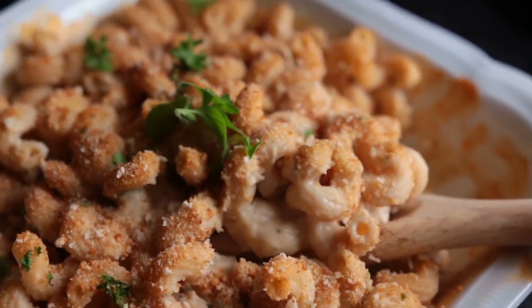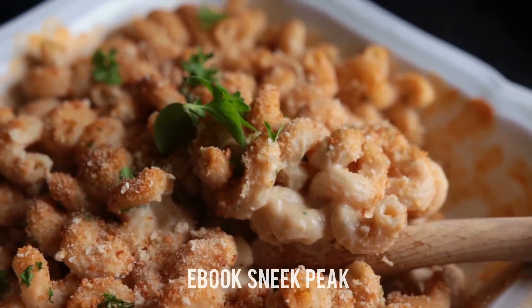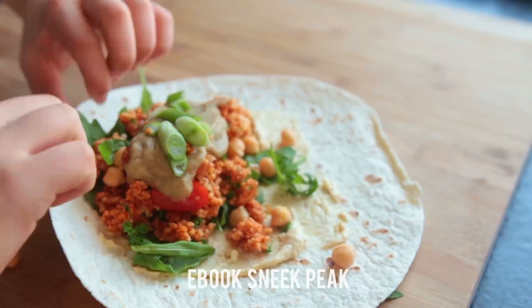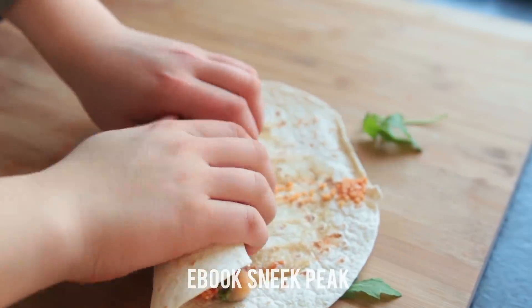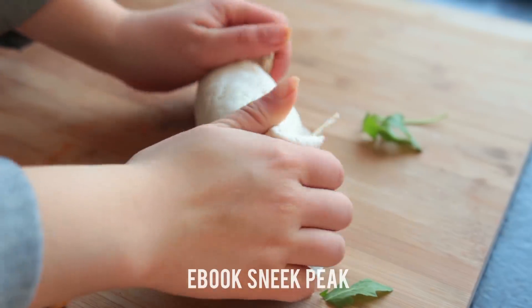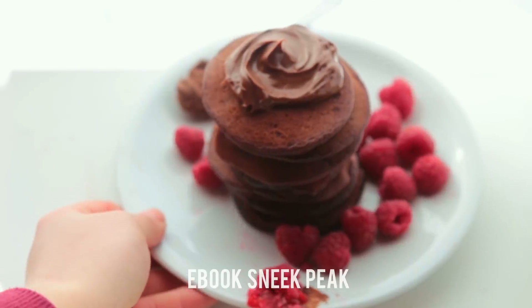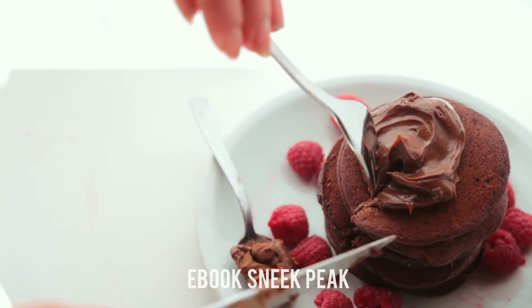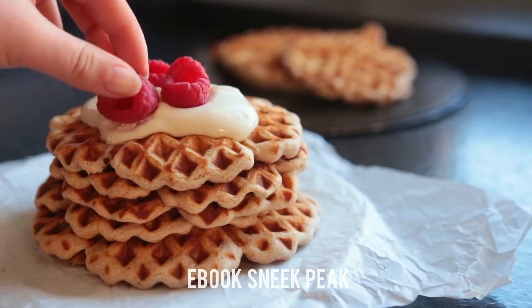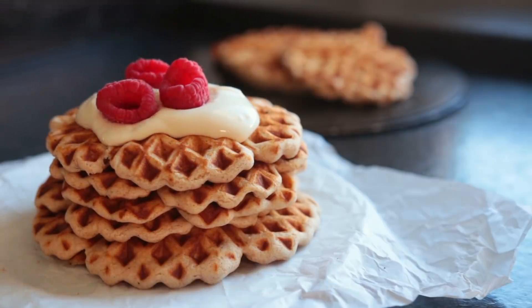If you enjoy my content and want new recipes quicker, definitely check out my ebook — there are about 60 bonus recipes in there. I'll put the link in the description. You can also leave comments down below and tell me what videos you want to see over the next few months, since I'm currently planning them all out. Thank you so much for being here — I'll talk to you very soon, bye!